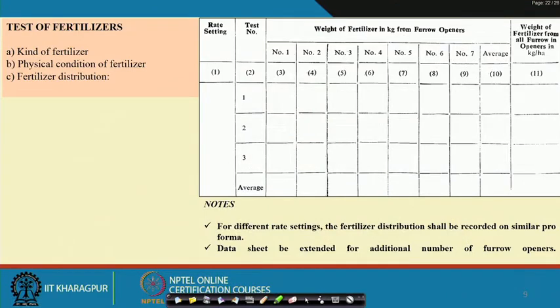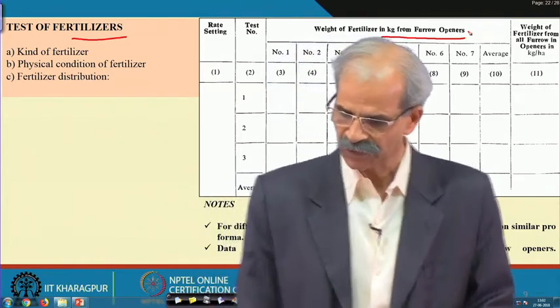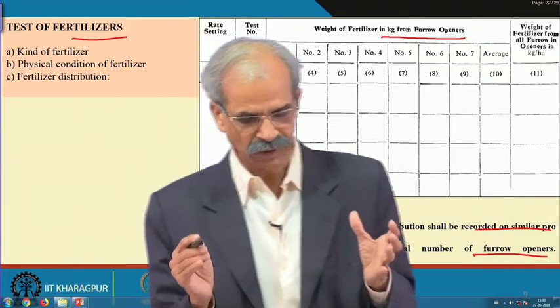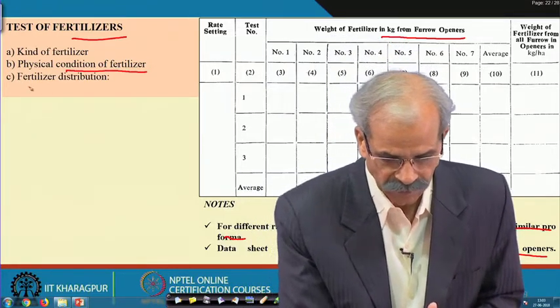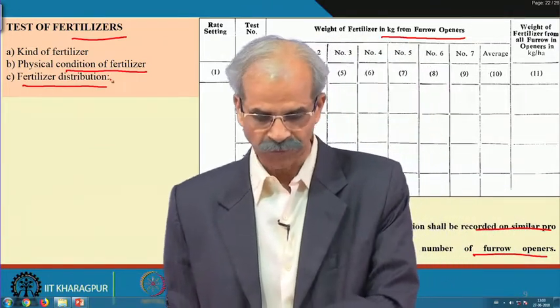Similarly for fertilizers you should also conduct tests. Weight of fertilizer in kg from different furrow openers — get the average value across test numbers. If the furrow openers are more, you can do the same thing discussed for seeds. A similar pro forma should be followed so that data is available for all tests done under laboratory or field conditions. For physical condition of the fertilizer and fertilizer distribution — how the distribution takes place — everything must be recorded for these items.